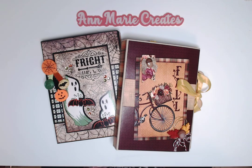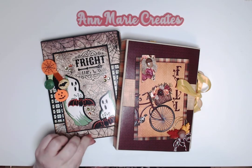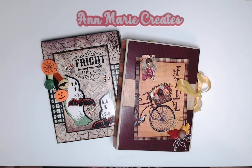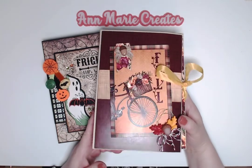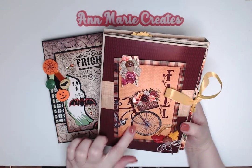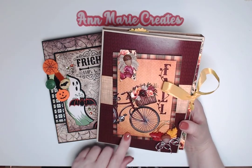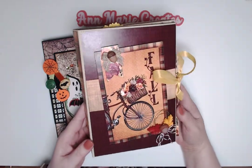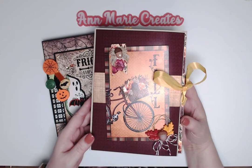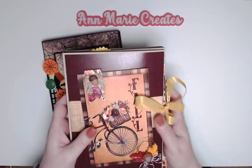Hi everyone, welcome back! I wanted to jump on quickly and share another folio I made. I posted a walkthrough and tutorial of my Fall Breeze folio — it's my latest design team project for Country Craft Creations. I just loved it so much; it fits so well in my hand.